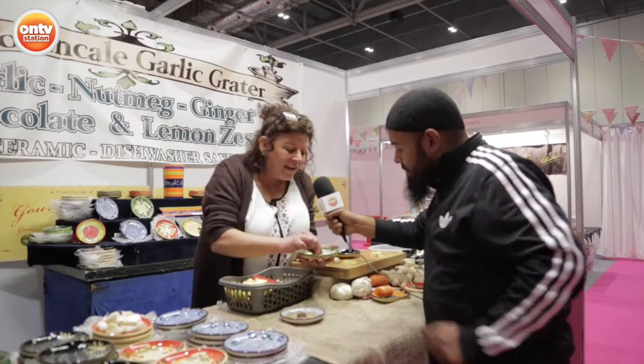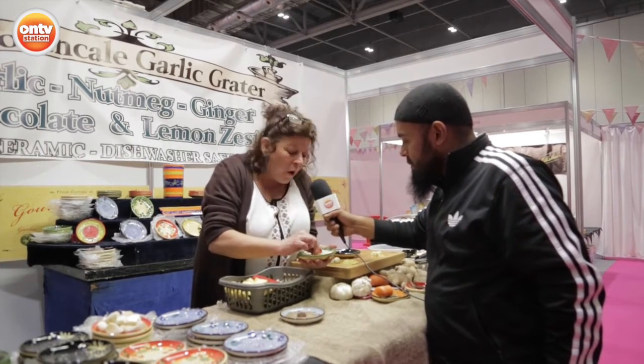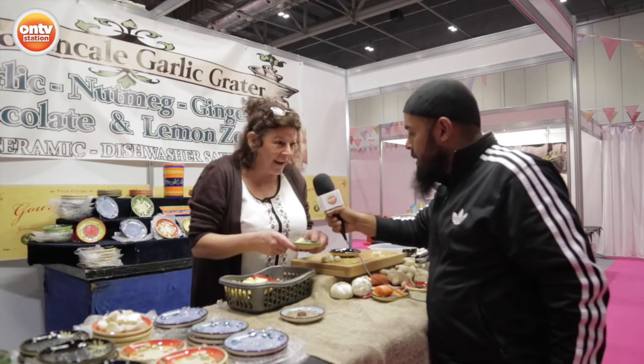A bit of fresh parmesan. They're from France. They're ceramic so they don't hold the flavour. So you can grate garlic, chocolate, lemon zest. But anybody who cakes, bakes, cooks, will love them. Really nice.